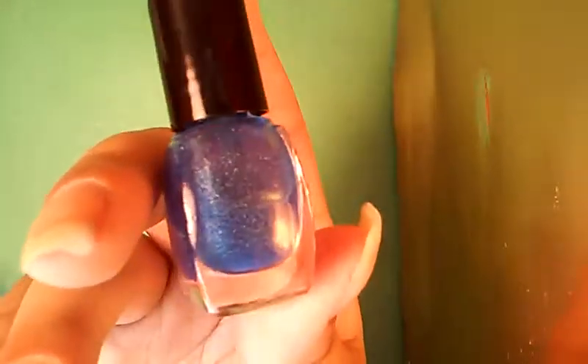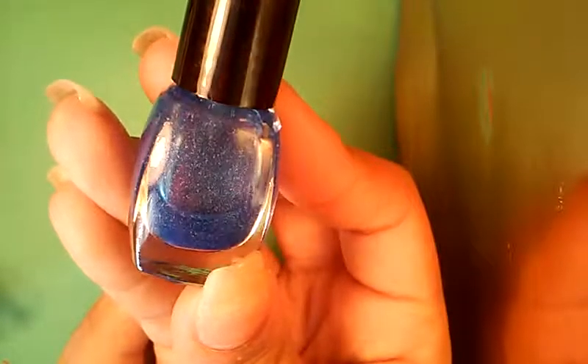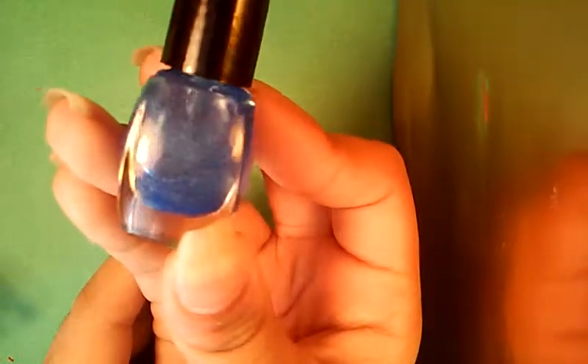And the next polish here is a mini — it's so cute. It's a blue holographic that is not yet on her store. So she's testing it out, seeing if it works or not. It doesn't have a name yet. Okay, there it is — you can see all the sparkly goodness.